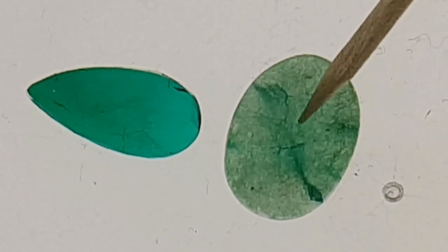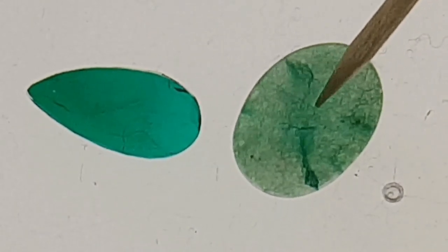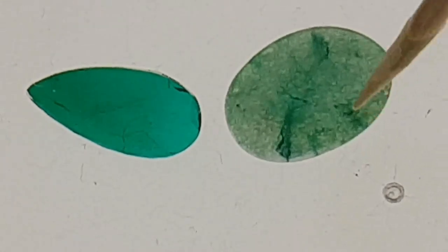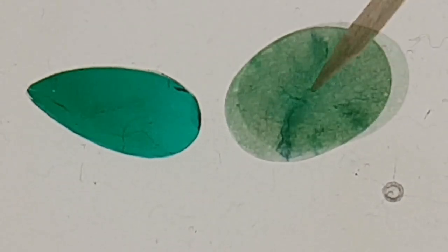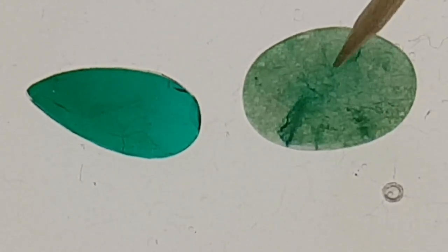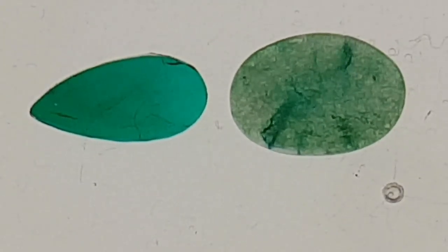In Asia they use this quartz material to fake jade, and in the rest of the world they try to sell this material as emerald. This is a good example. If you put such a stone in acetone the color will be washed out.